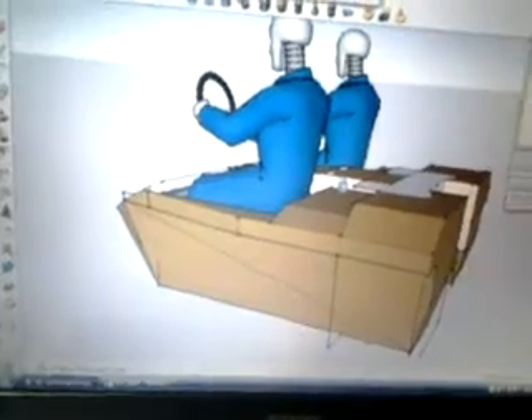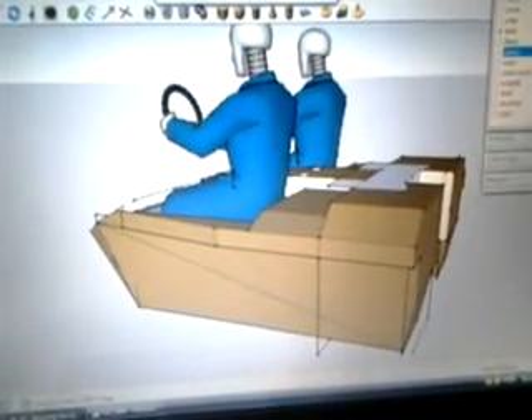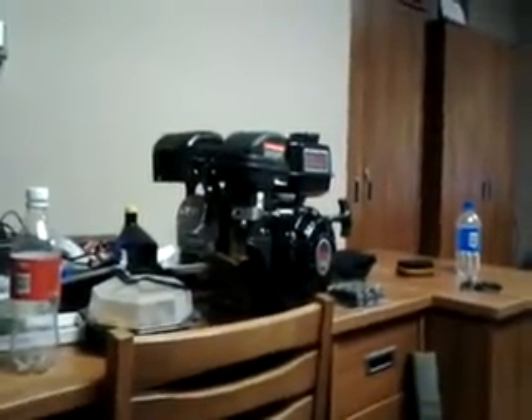I was inspired by a pedal boat because those things are pretty expensive. I wanted to make my own, but I got lazy and left a space out for a reason — because of this motor right here. That's my Predator motor that I'm going to use.